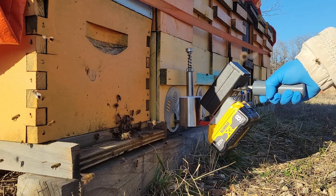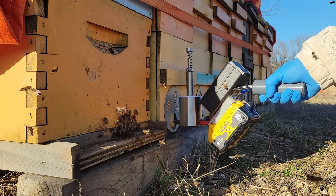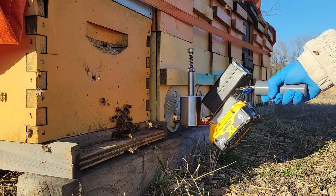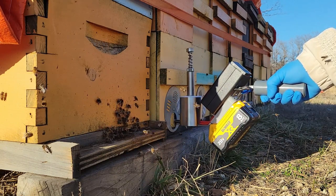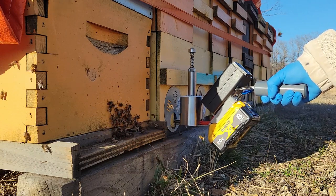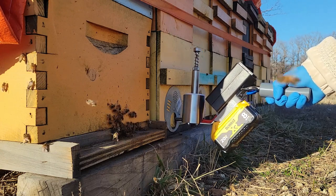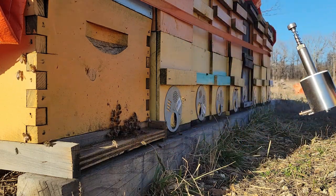One issue is that it will upset the bees — that's just part of it. Right now there should not be a lot of brood in the hives; it should be pretty broodless. There might be a small patch, but this should get a lot of the phoretic mites that are hanging on the bees within the hive. Just like that, two hives are done.